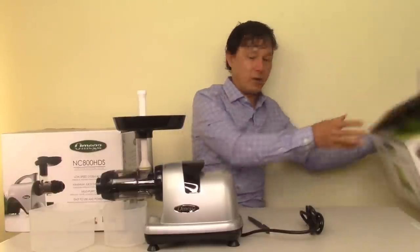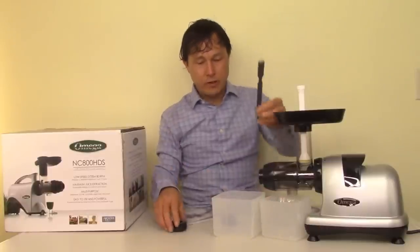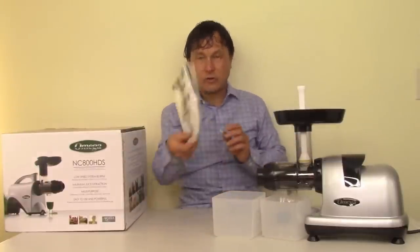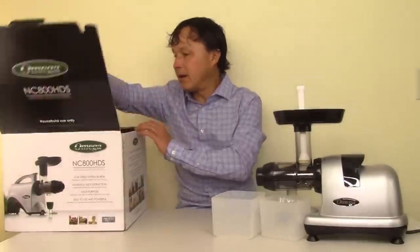I catch my juice in glass containers rather than the plastic catch containers it comes with. I believe Omega is putting that warning on there for legal reasons related to California law — other juicer companies actually promote their juicers as virtually BPA free. So that's what the MM900 box comes with: the juicer, juice catch cup, pulp catch cup, cleaning brush, standard outlet adjusting knob, the special celery knob, and your 15-year instructions and warranty package. Next, let's pull out the Omega NC800.